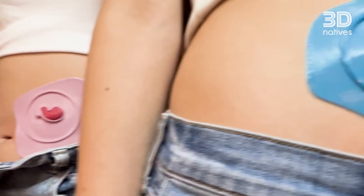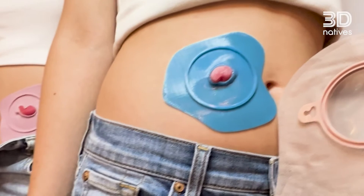ODAPT is the first 3D-printed wafer that is fully designed to eliminate leaks and is fully customized to the patient's anatomy.